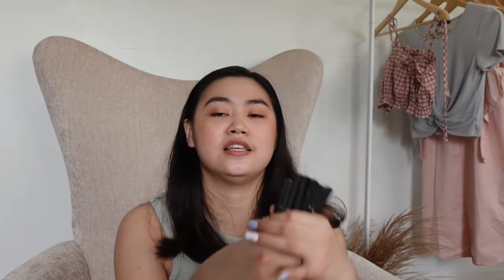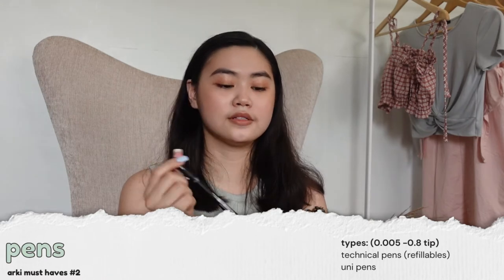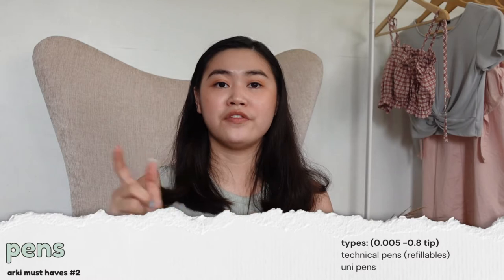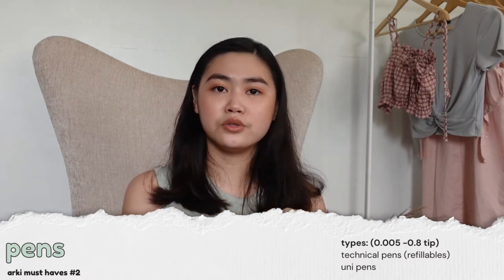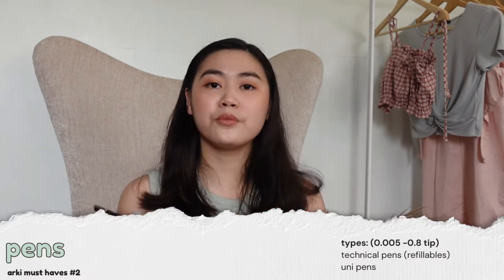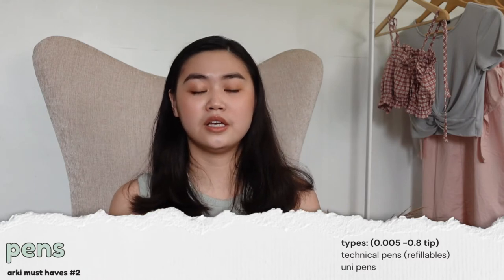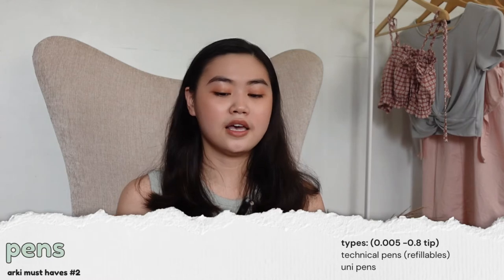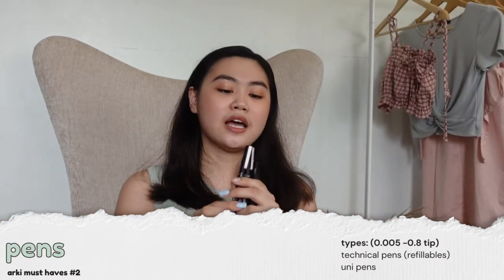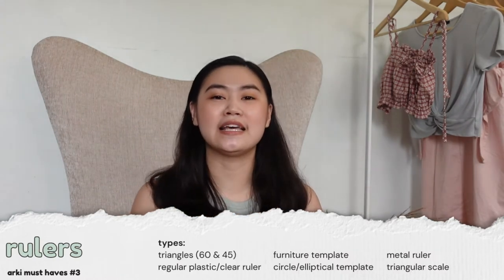The next essential in drafting are your pens. Your pens could be tech pens or the uni pin ones. Some schools require you to use tech pens, which are the refillable ones, but I had those and gave up on them because they were harder to use. So I went back to the uni pin ones. Same as with pencils, I use alternate numbers: 0.1, 0.3, 0.5. I also suggest getting the 0.05 one because sometimes you need a really fine tip.